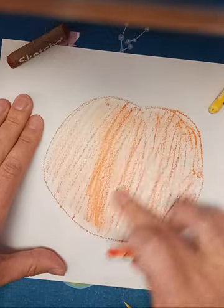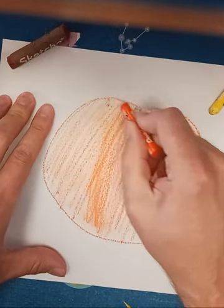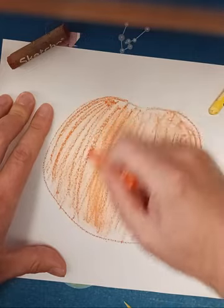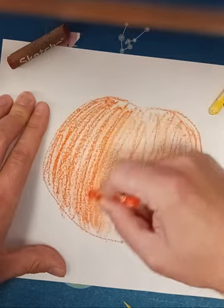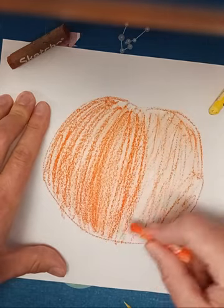I have my outline here but I think I need more, so I'm gonna push down a lot harder. That looks better to me.